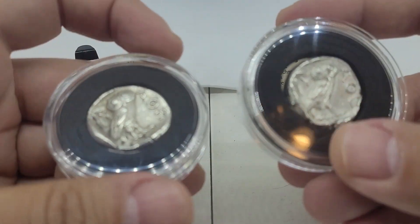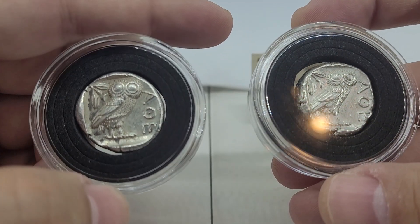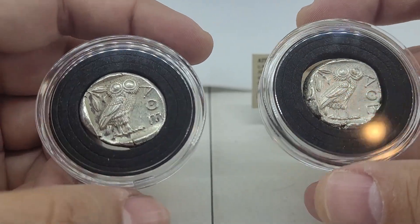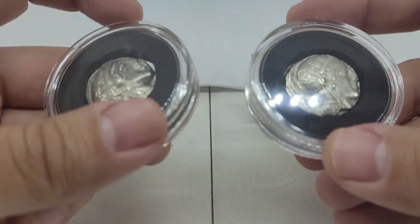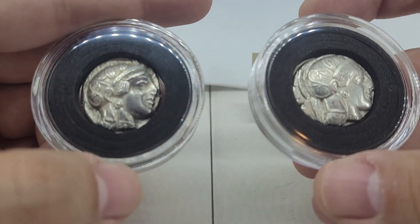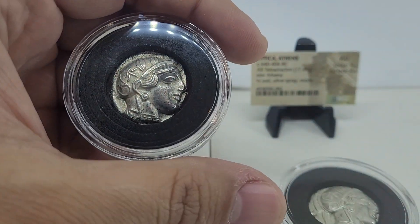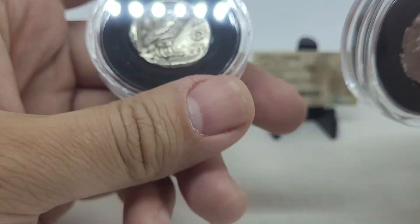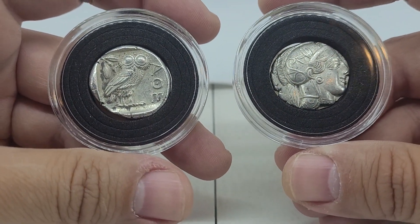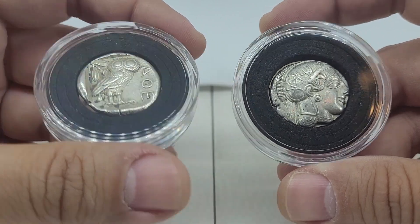Could I have gotten one coin that was just better than both of these? Yeah, but I would have paid more money than both of these coins combined. I got a pretty good deal on these. And I kind of like the ability to display one coin on the side that I like — so I can display one reverse and one obverse in my display case, and you can kind of see them better.